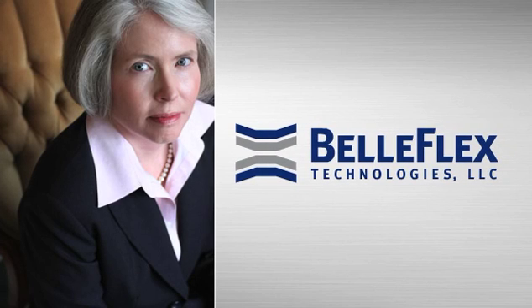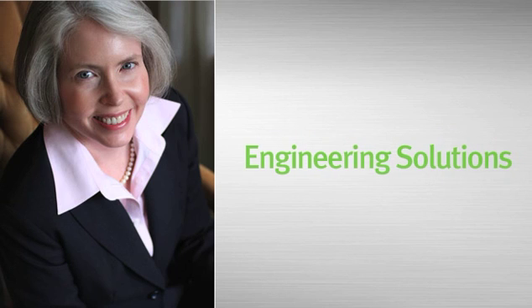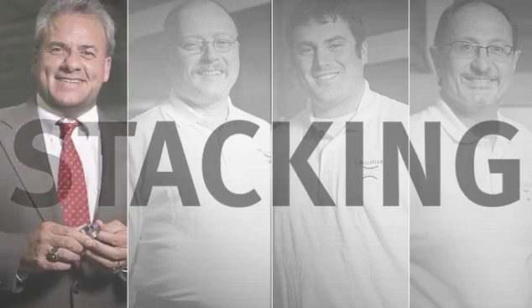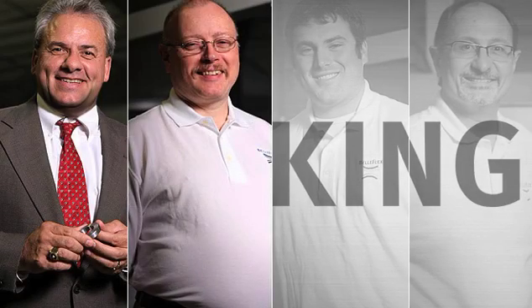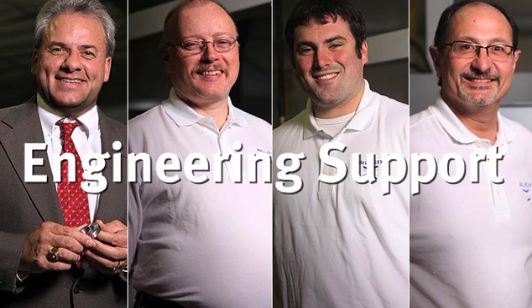At Belleflex, we have a team of mechanical and metallurgical engineers who are available 24 hours a day and seven days a week to create Belleville disc spring solutions that are customized to the specific needs of applications. Our engineers often recommend Belleville stacking to address particular specifications. Because stacking applies to many different applications, we wanted to demonstrate how and when Belleville stacking may be used.